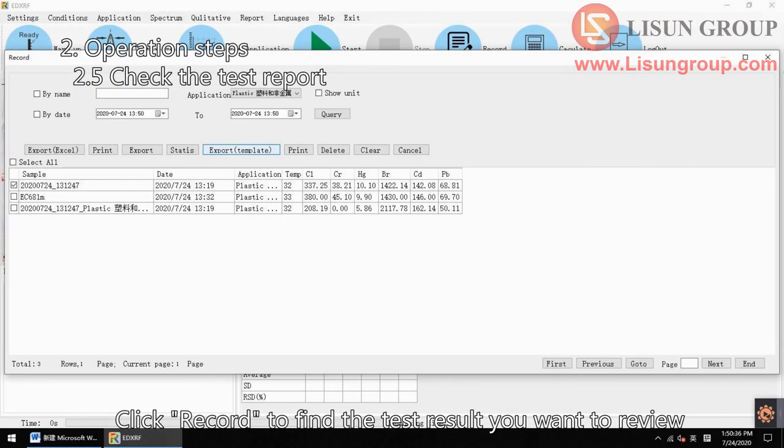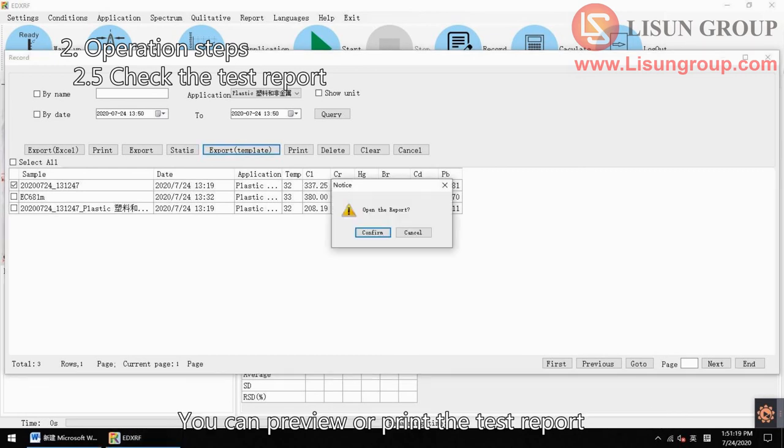Click record to find the test result you want to review. You can preview or print the test report.